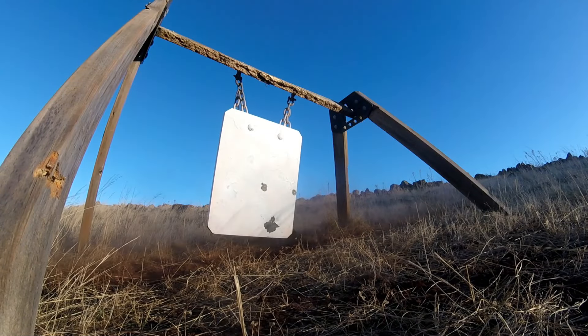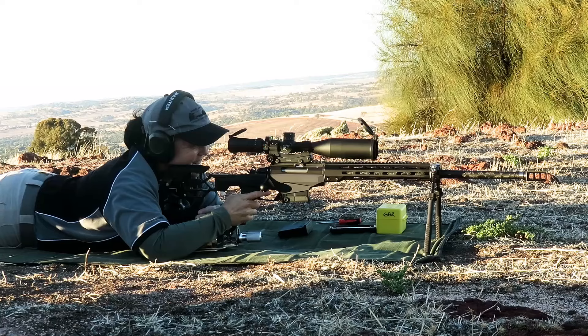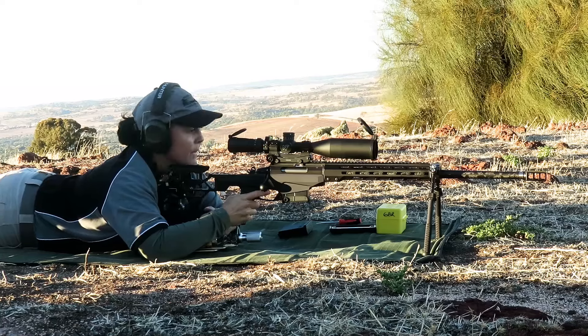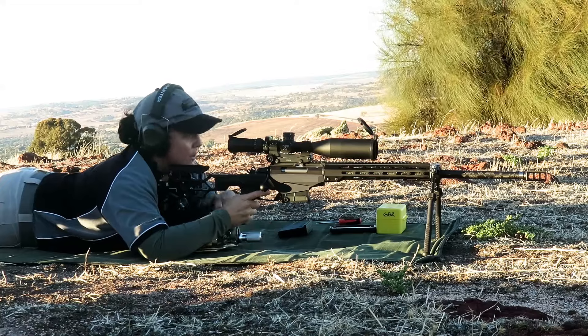Ok. Awesome. Ok. Well, let's go straight out to the eleven hundred and fifty yards and see what we can do with that. Rightio.